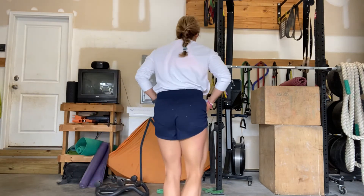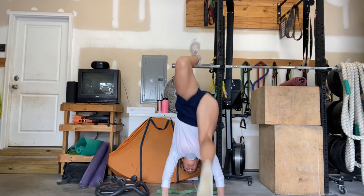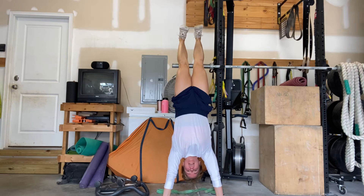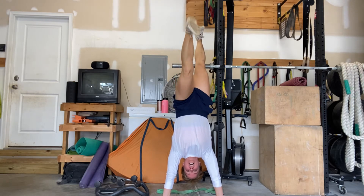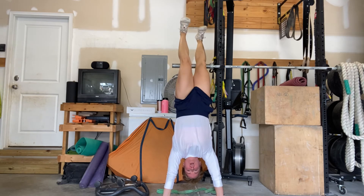We're going to kick up. Second time's a charm. Legs go up. Now you're going to push your heels towards the ceiling, push the ground away, push your lower legs against the object, lower down, and then pull back through your core.